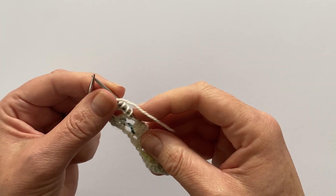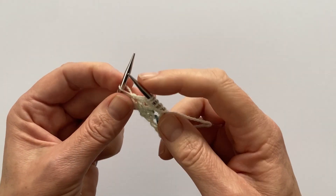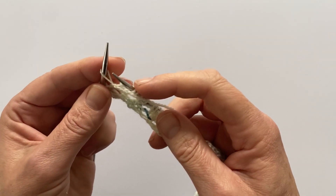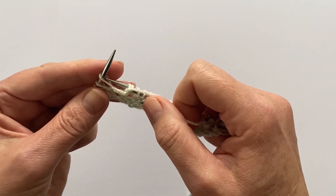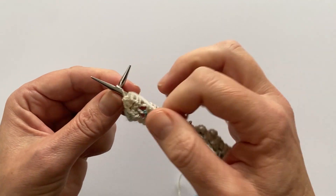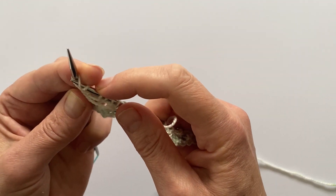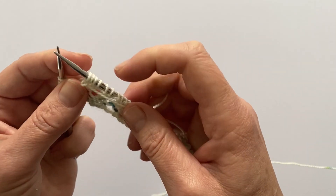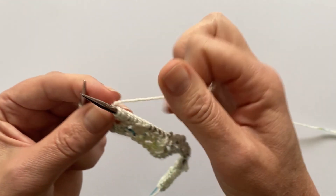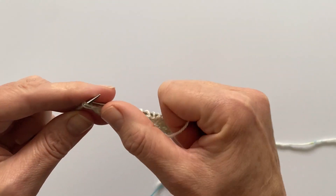I knit ahead and finished row three. At the end of row four, I realized I didn't show the purl front back — that's very similar to knit front back. Purl into the front of the stitch, then purl into the back of the stitch, and take those off the needles. Then slip the last three stitches.